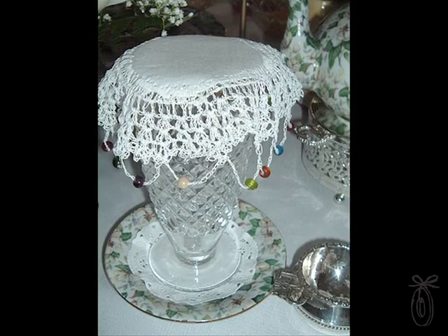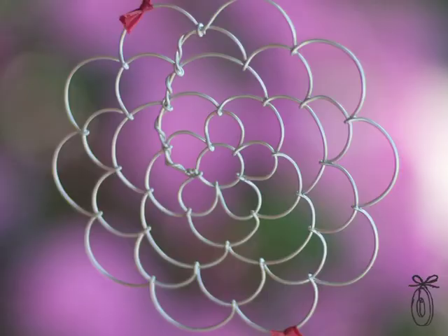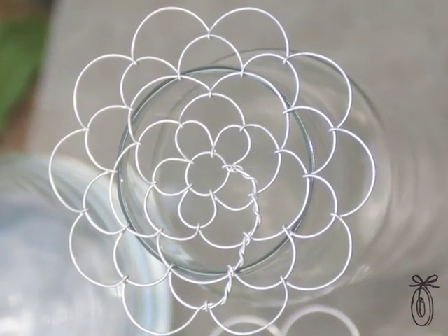One day, a friend of mine brought me a magazine, and on the cover was a doily covering a glass-based iced tea, and it had little beads on it. It was designed so that you didn't get bugs in your iced tea. For some reason, it just clicked in my head that if I made it out of wire, it would help me arrange flowers. So I went home to my basement and wove this flower, and when I went to go use it, it worked like a dream.